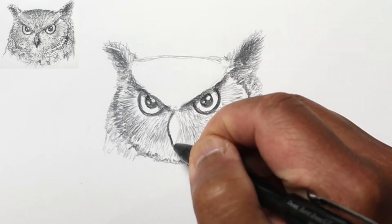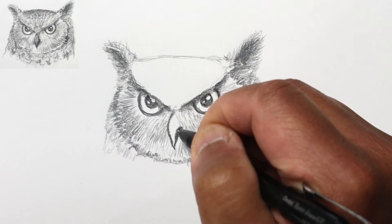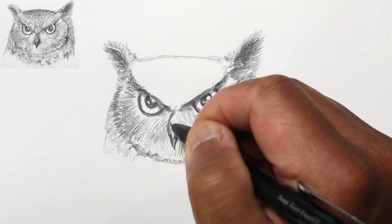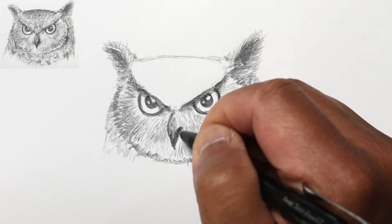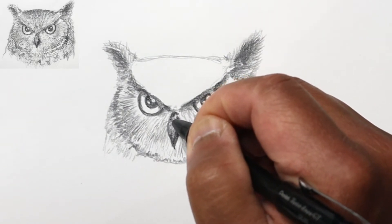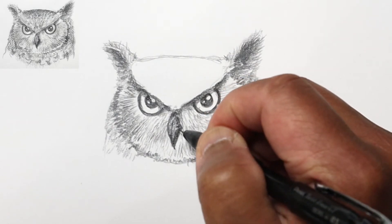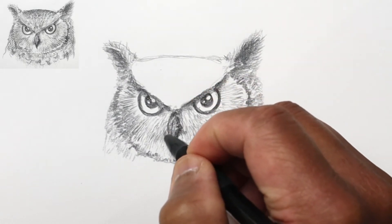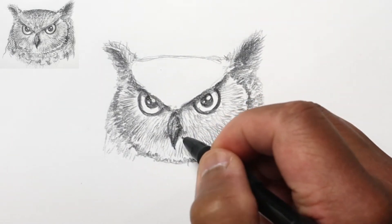Now I'm working on the beak, which is pretty much black — a really dark gray. I'll still add some tonality by keeping the center kind of a grayish lighter tone, but it'll still be dark just to distinguish it from the surrounding areas. I'll keep the outer and lower parts pretty dark to give it shape, put a center line right here, and add a little shadow underneath the beak to show that that area recedes somewhat.